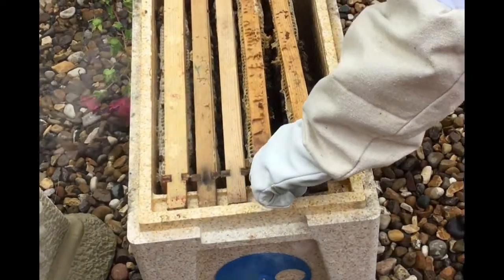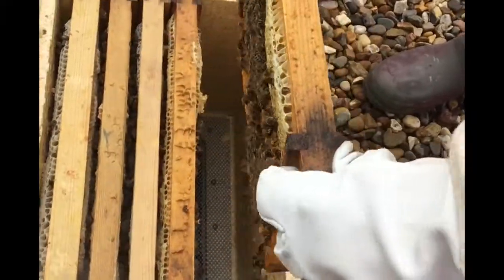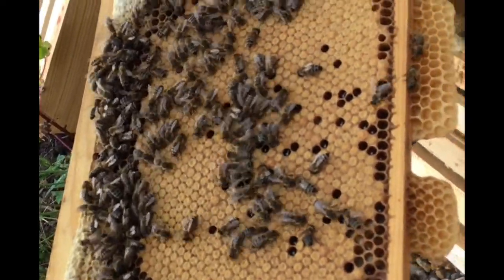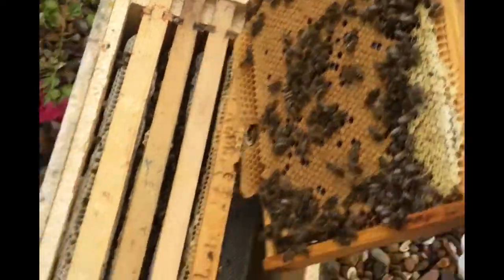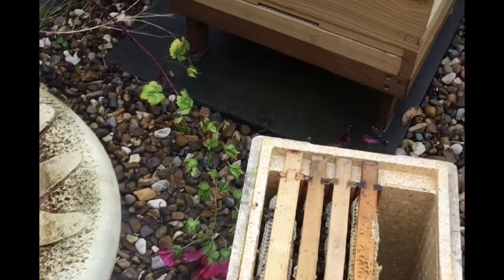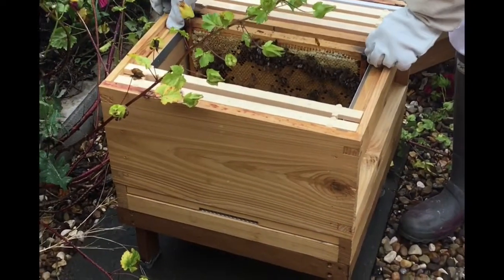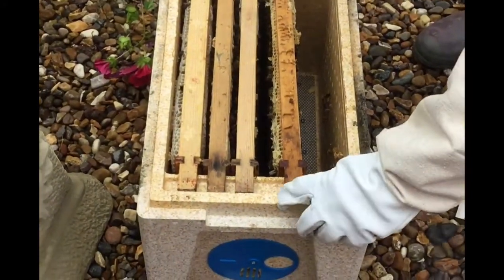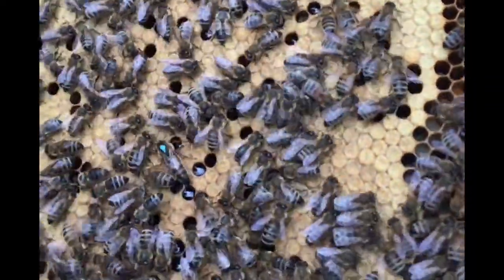I'm presuming that our queen is going to have a blue dot on for this year's queen - but she may or may not. I can't see her on there. These are looking very busy and very lovely. They're just having a bit of a look at me as well, saying 'who are you?' Well, there she is - can you see her with the blue? Looking very lovely. So we know our queen's in there.